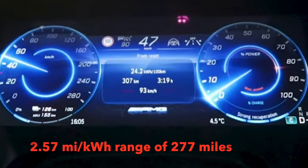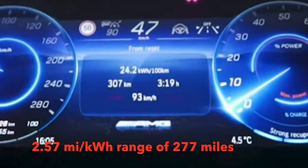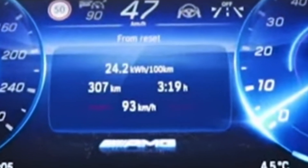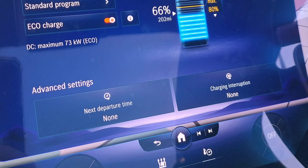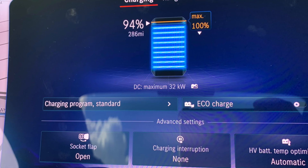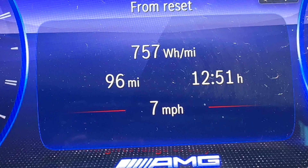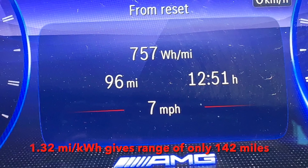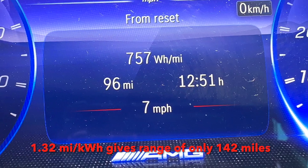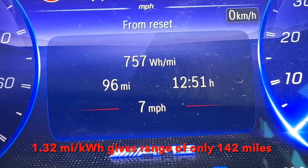I don't hypermile — I use sport or comfort mode with strong regen on. The best I could get was 2.57 miles per kilowatt hour. You can see at 66% charge I'm showing 202 miles, and at 94% charge I'm only getting a projected 284 miles. For 96 miles of normal local use, I'm only getting 1.32 miles per kilowatt hour.